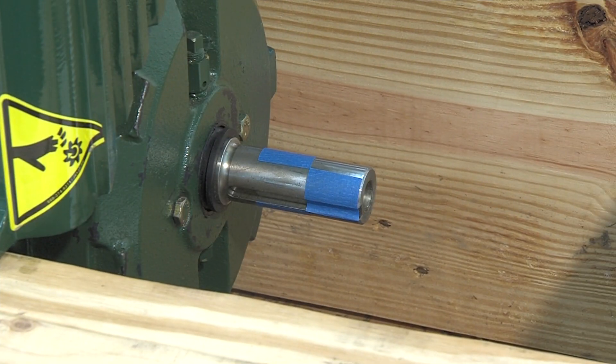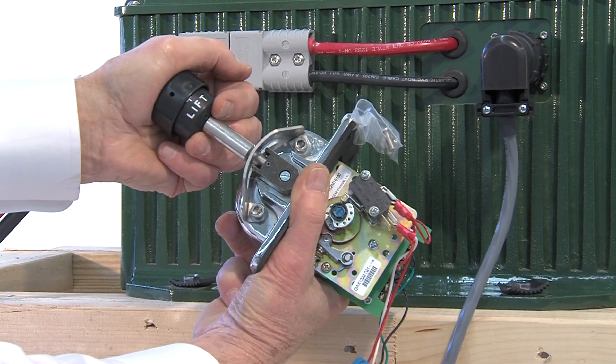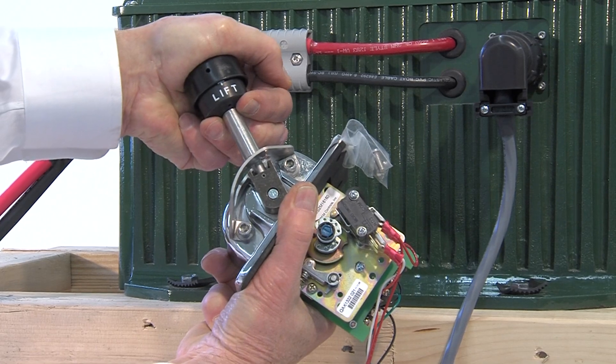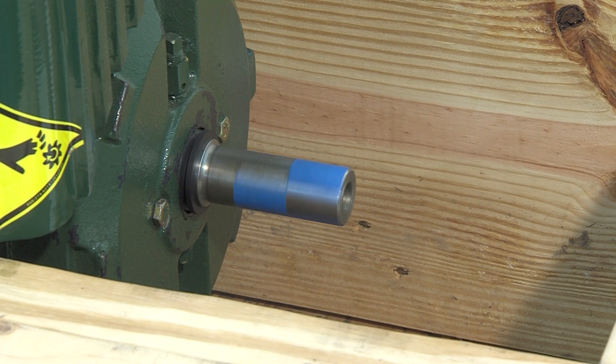Make sure your drive unit's shaft is clear before switching the key to on. Pull the speed controller neutral lock knob up and push forward gently. Before installing these components in your boat, take a moment to enjoy the quiet, vibration-free, and exhaust-free running of your ELKO drive.